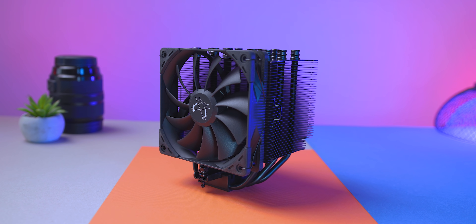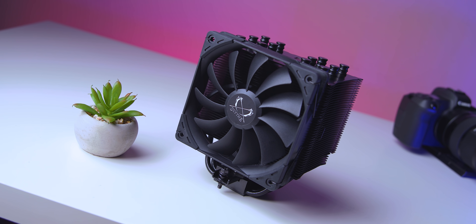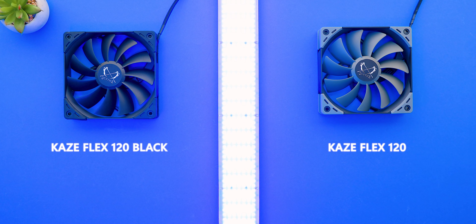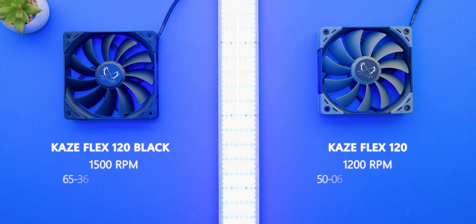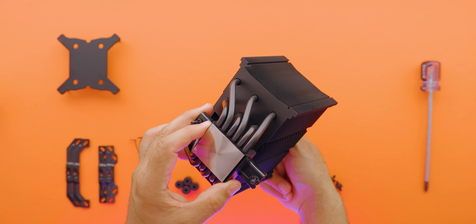Of course you get a sexy blackout design similar to what Noctua did with the Chromax lineup. But the biggest change is the fan update. It's still labeled as a Kaze Flex 120 but instead of running at a maximum 1,200 RPM like on the Revision B, this one kicks things up to 1,500 RPM. Hiking the rotational speed by 300 RPM might not sound like much, but it results in a pretty substantial CFM uplift and increased static pressure across the entire RPM range. The Black Edition is technically louder than the Revision B, but it moves a lot more air — and for such a thick heatsink, air movement is ultra important.